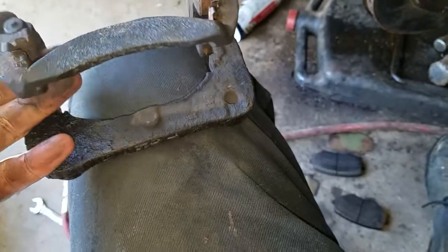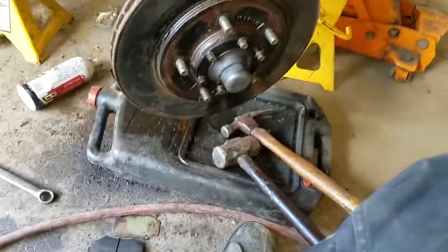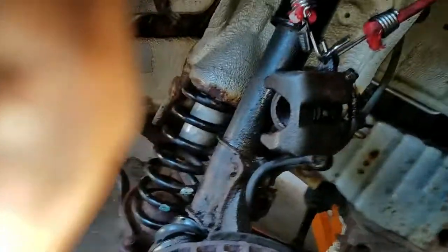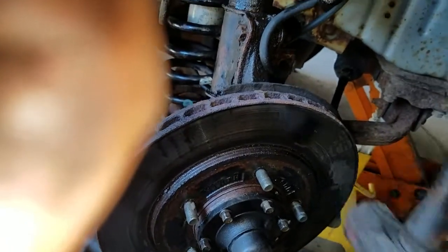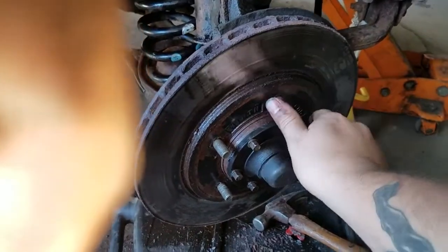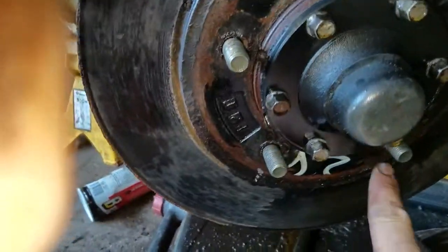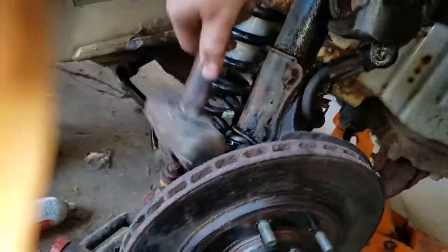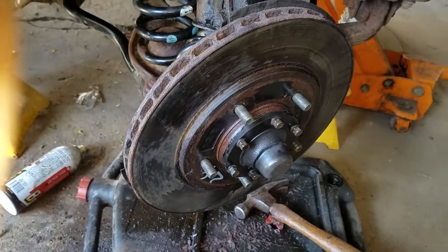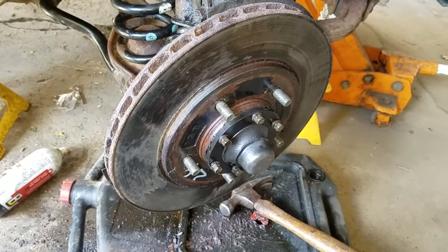I am also going to sand this bracket up and maybe paint it. After you get that off, next what you are going to want to do is get the rotor off - it might be pretty hard and stuck on there. What you can do is take a five pound sledge hammer and just kind of hit around it a few times. If you are really lucky it will just pop off. If not, there are bolt holes here for a puller. I am going to try banging on it here for a little while and I will let you know if I got it off that way or if we have to go to some more heavy duty tools.